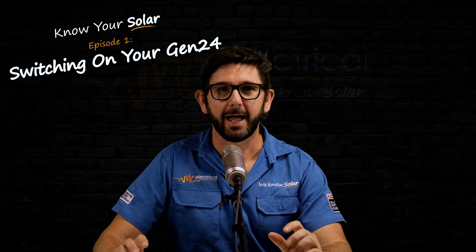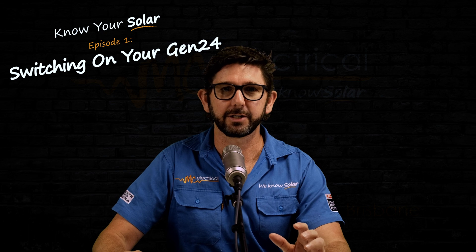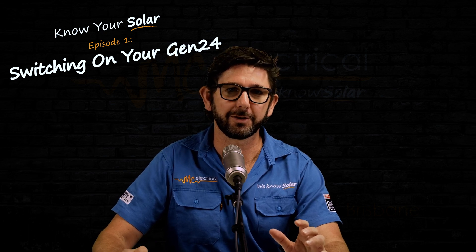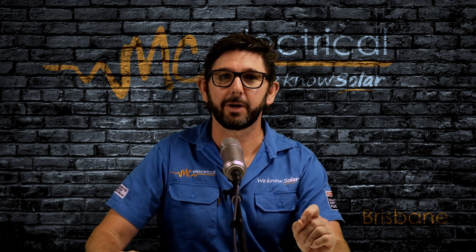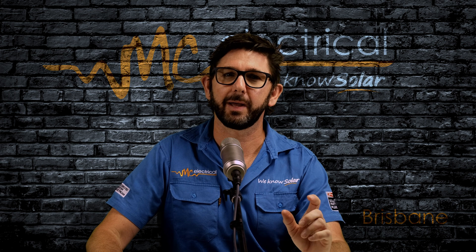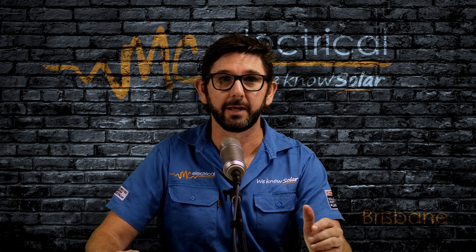So you have a new Fronius Gen24 solar inverter and your electricity meter has been changed over, and now you want to turn your solar system on and start producing some glorious free solar power. I'm Mark from MC Electrical in Brisbane. This is part of my Know Your Solar series, which we've made to help answer the most common questions for customers after their solar has been installed.